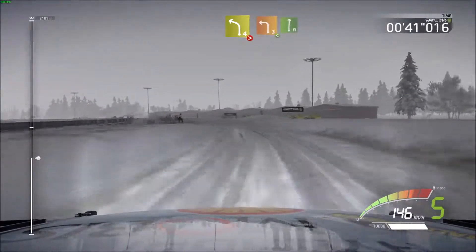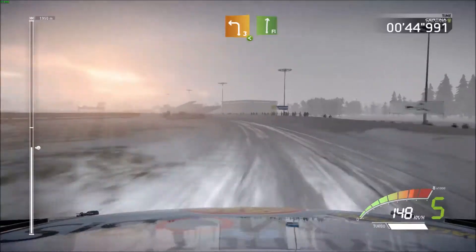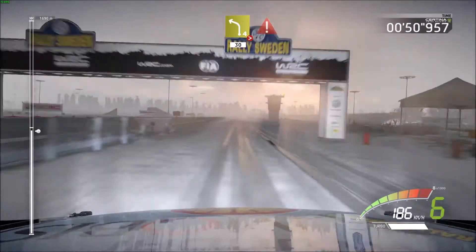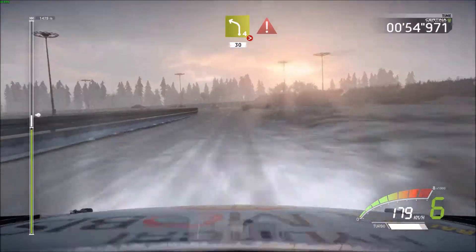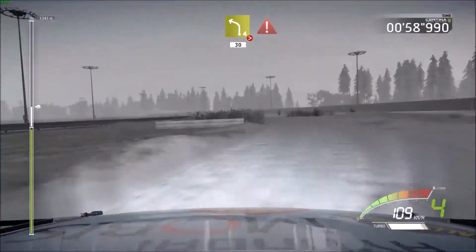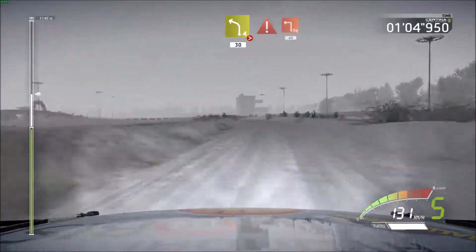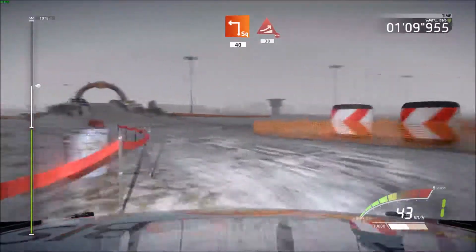Into left 3 very long, opens a flat right. 200 left 4 very long tightens and open, 30 portion brake. Junction square left, haystack out 40, big jump over bridge 30.